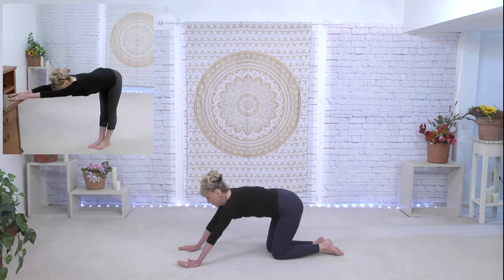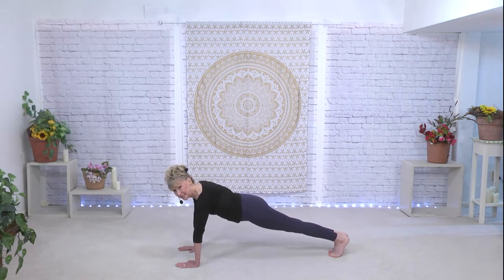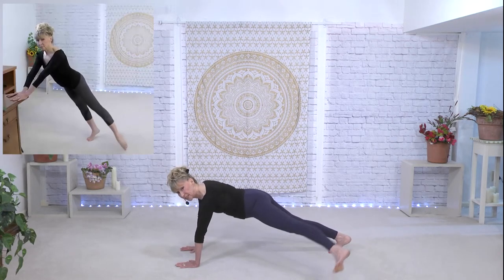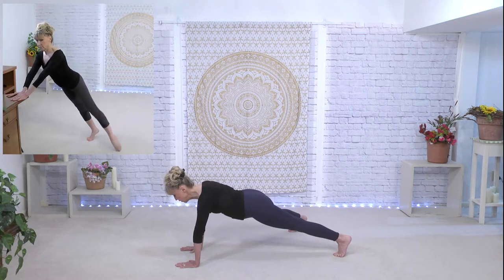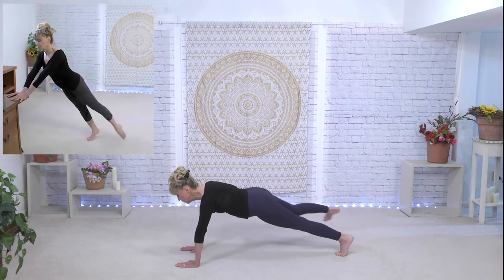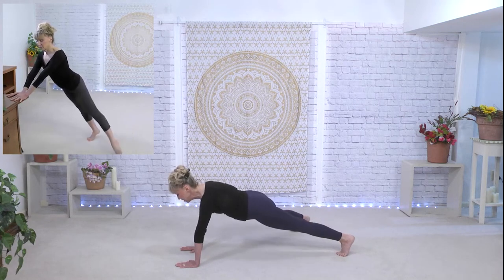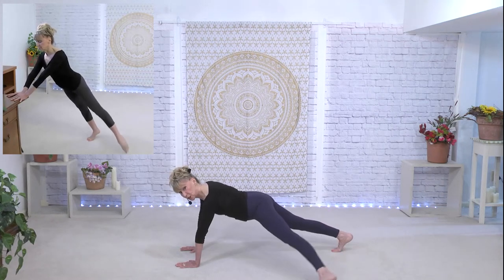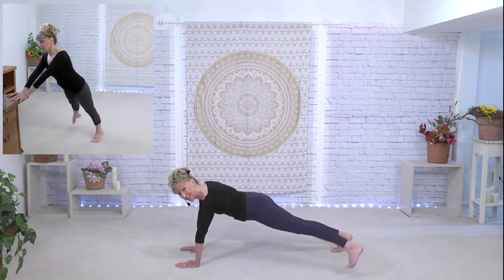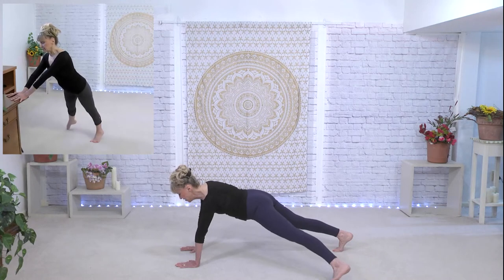Coming back to the plank, tummy is up. We're going to take the leg out to the side — side to side taps. Starting on the right, it goes out and in. Now we are really working for stability of the torso, which means you are not wagging your tail — everything in the plank stays super stable. Pull the abs in. Another set — everything's super stable.